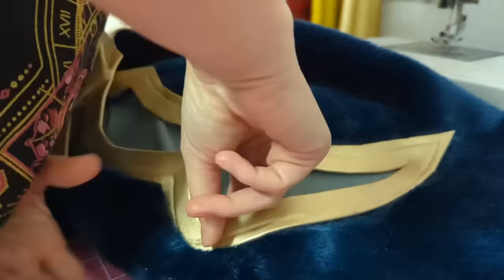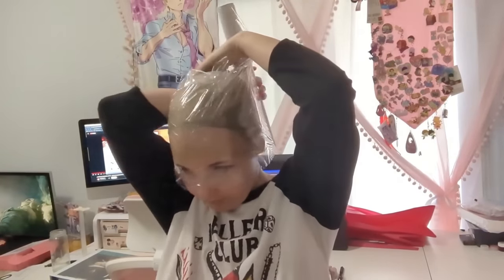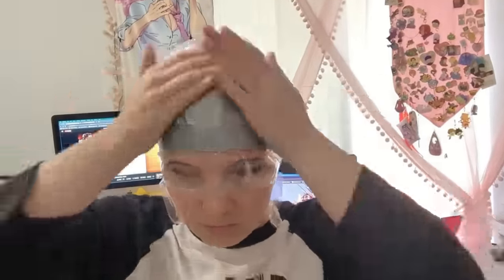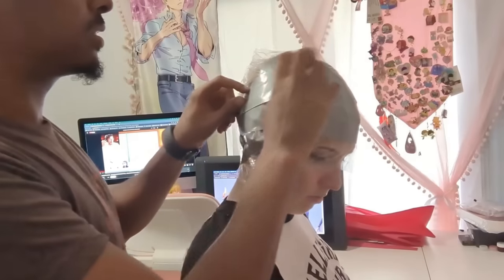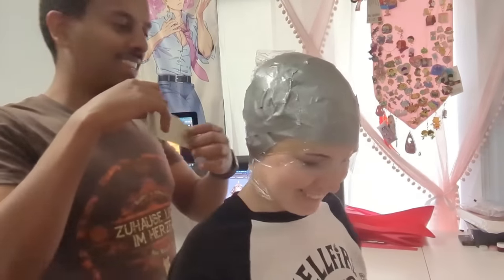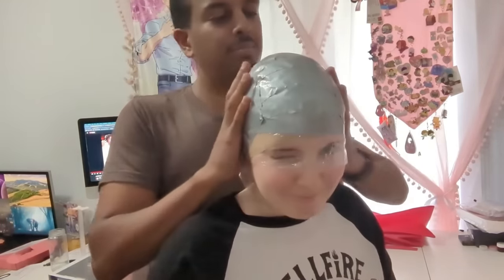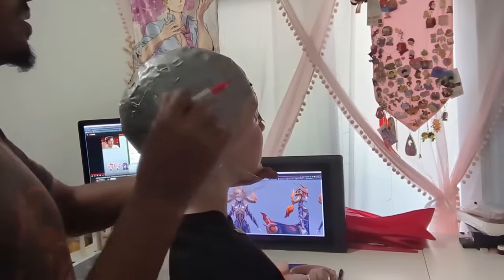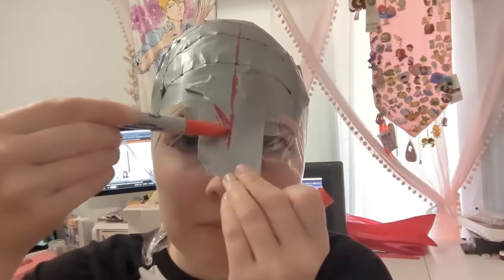Let's move on to something completely different: a giant oversized helmet with huge glowing horns! I feel like it's really important to mention here that you probably shouldn't just cover your face in plastic wrap. Please be careful — don't be that kid with their head stuck in a grocery bag. Despite my warnings, it was a successful technique for getting a well-fitted pattern for the base of Lillia's helmet.